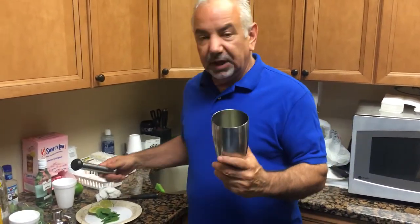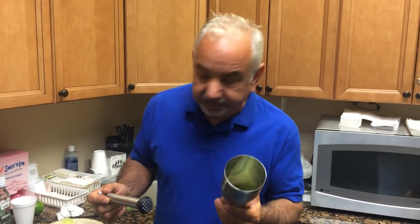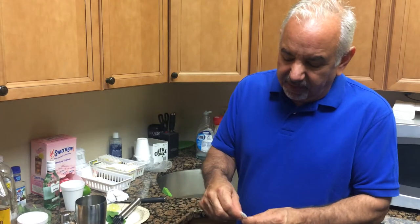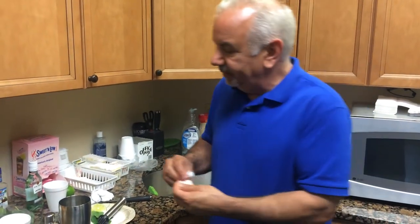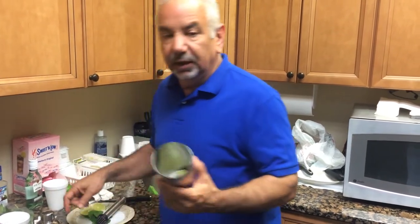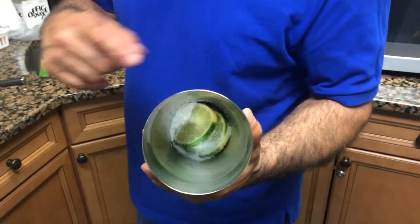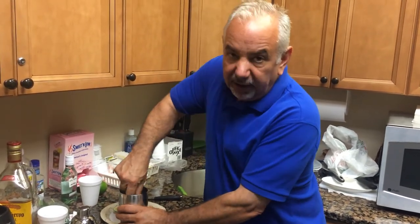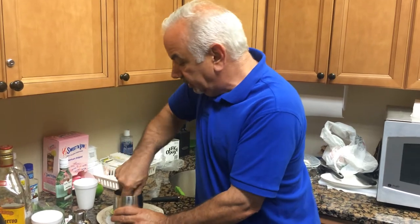You need a cocktail shaker and a muddler. The muddler is just a stick with a sort of a rough edge on it. You can buy them in any kitchen store or Target when you get your blender. What I've done is put a lime sliced up into four or five pieces in the bottom of the shaker. You put some sugar on there so that the muddler can grind in with the sugar and bust up the juices and break down the fibrous tissue in the lime.